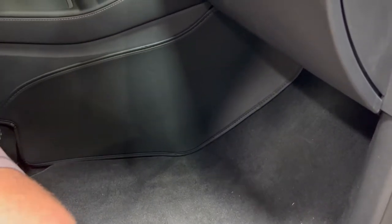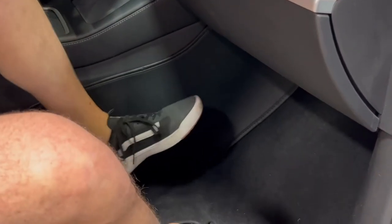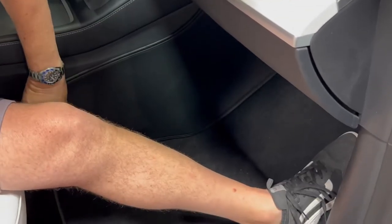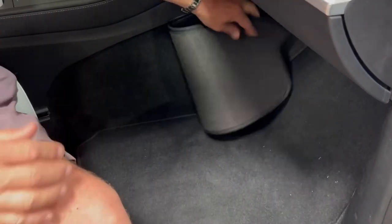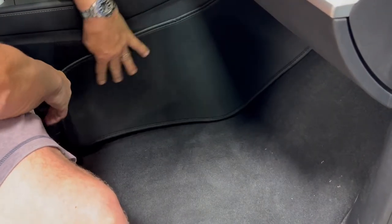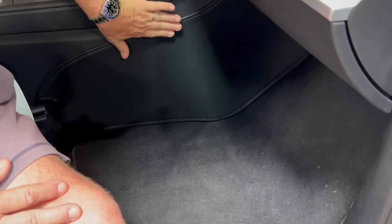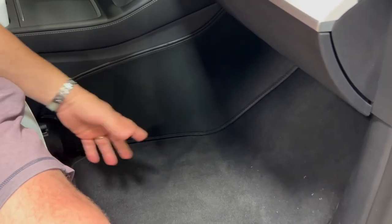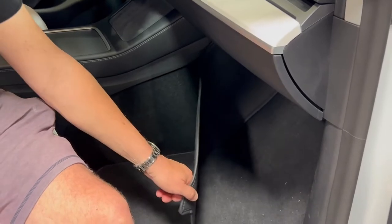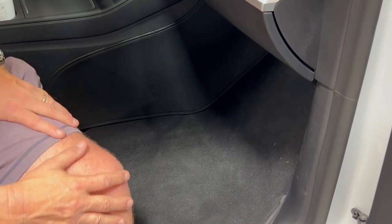Now, every time you're in the car and your legs are here, or you're kicking it getting in and out, you're never going to be kicking your center console. So you're going to be protecting all of this carpet down below, as well as having a little softer feel up here. Your leg is going to rest down here, your feet will hit here. It's a nice, perfect match — it's black, it makes it look clean. We think Uber drivers and people that drive a lot will really benefit with something like this, so it's going to prevent a lot of wear and tear.